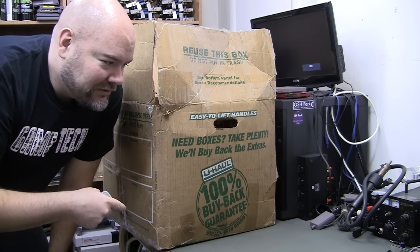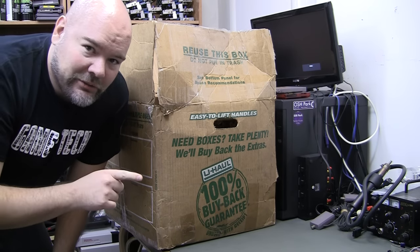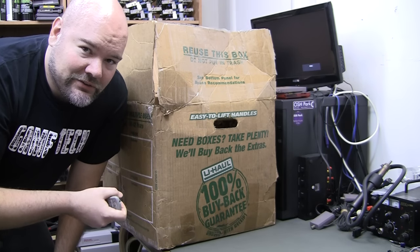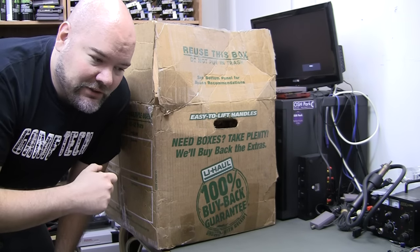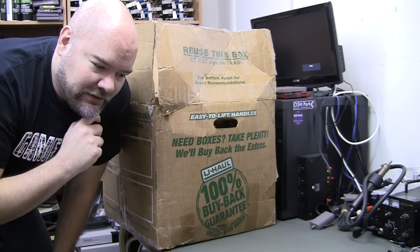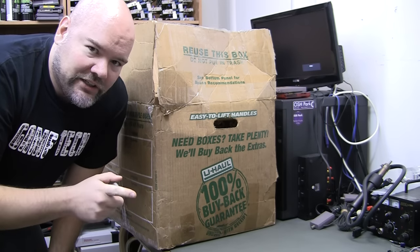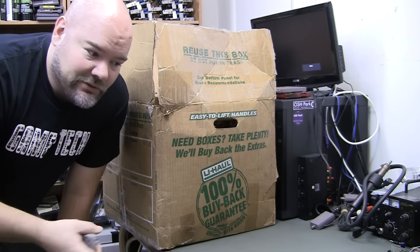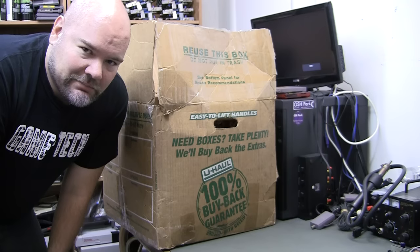I got this one for super cheap. I was the only bidder and the start bid was $45. The guy said it powered up but eject wouldn't work, stuff like that. And it was not in very good shape. Shipping was like 60 bucks.